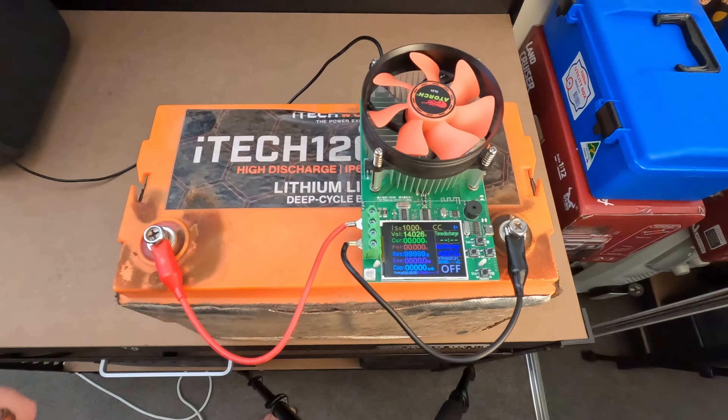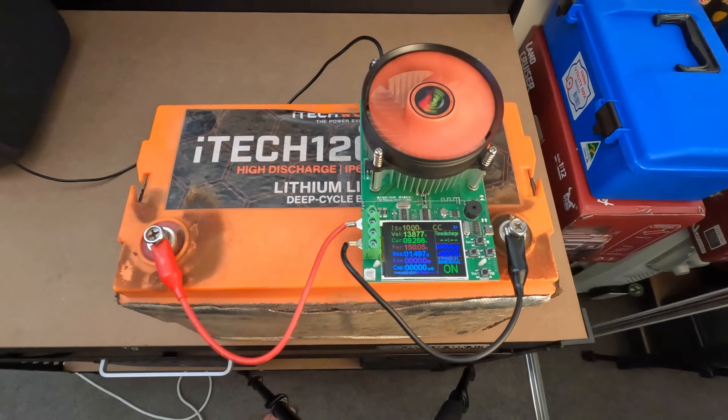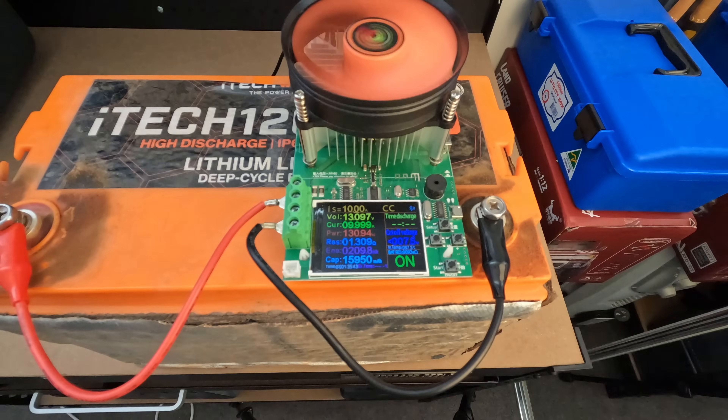Without wasting any more time, let's get straight into the capacity test of this 120X Pro. I've been capacity testing my batteries for years now, and today's test is conducted in the exact same manner as 12 months ago when the battery was brand new, and 6 months ago in my first review. I'm using a battery discharge device set to a constant current discharge to draw down the battery and measure exactly how much usable power we are able to access. For both previous tests and today's, I have set that constant current to 10 amps.